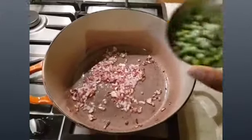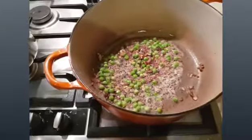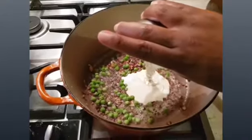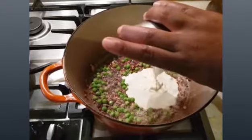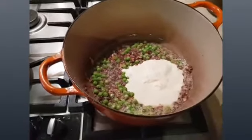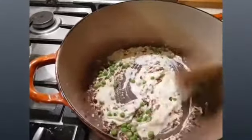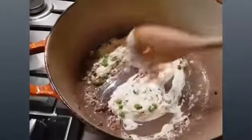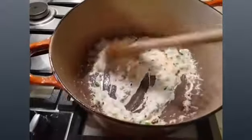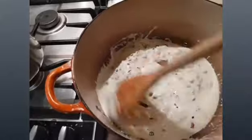I'm going to add peas — I'm just using frozen peas. Then I add cream. You can use either double cream, single cream, or milk if you do not have cream. I'm just going to put about half a cup for now and mix it together, then add more cream as I go.